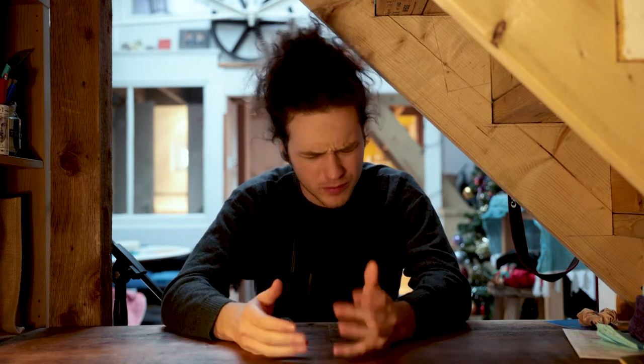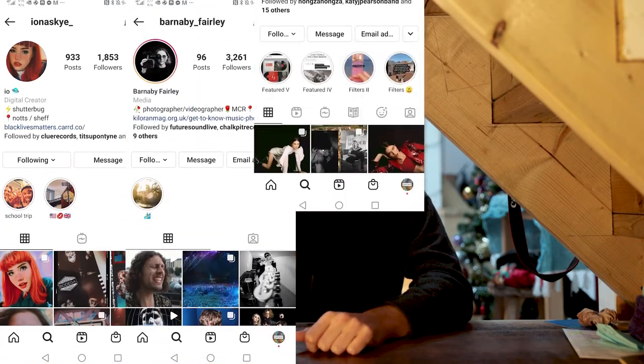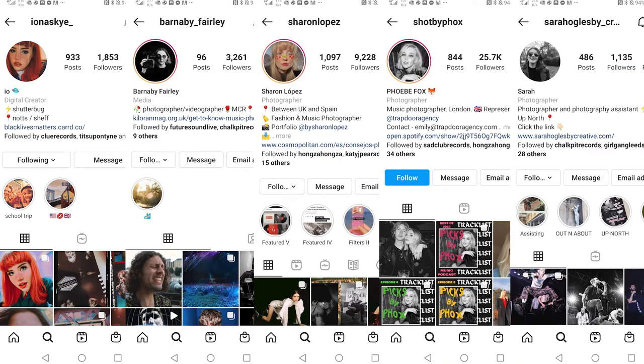Before we really get into this, I do want to say that I don't consider myself to be the best live music photographer. There are amazing people in the UK who I think are so much better than me - from Iona Sky, Barnaby Fairley, Sharon Lopez, Phoebe Fox is incredible, Sarah Oglesby I think is brilliant.